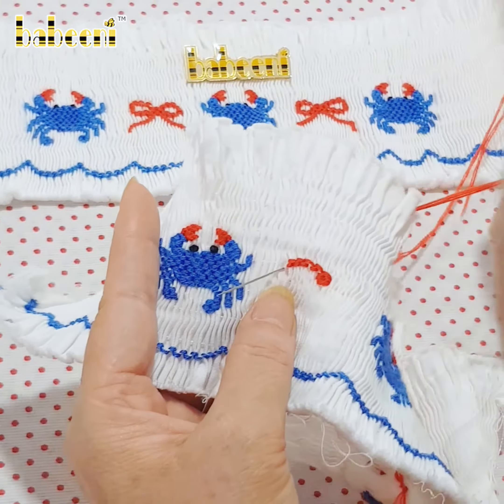It takes 4-5 hours to finish this crafted piece. It is applicable to make ornamental patterns — two favorite smocked clothing for children.